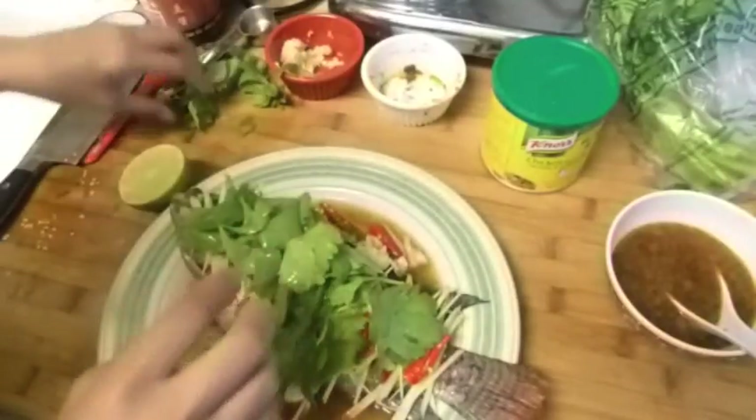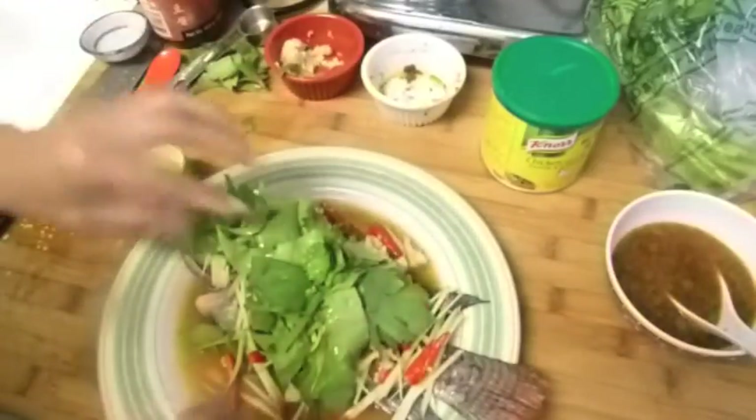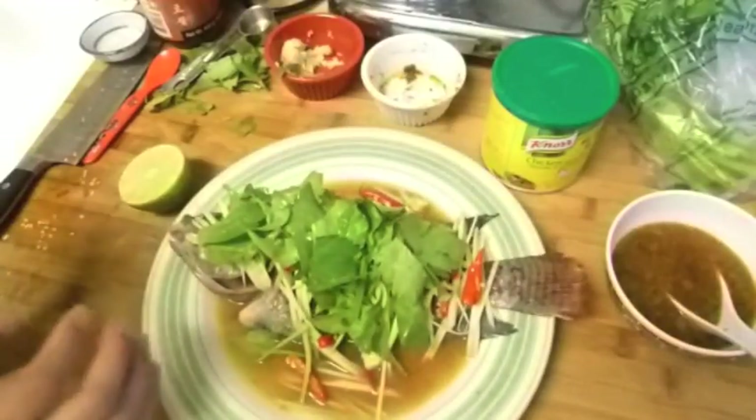I think I'm ready to eat dinner for today! That's it, guys. I hope you like it — give it a try. Thank you for watching and I'll see you later!